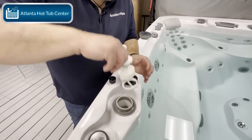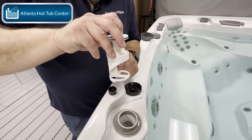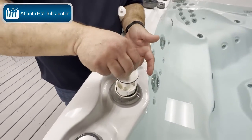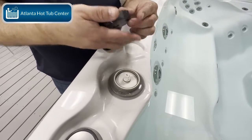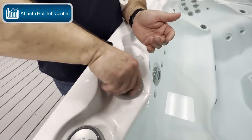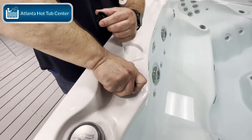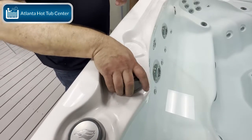Then I'm going to re-insert the diverter valve. You can see the opening in the bottom and how this is chambered, so I want to make sure to put it back in the way that it came out — directly down, push till it stops. Now I'm going to reapply my buttress cap, nice and tight, and the cap goes back on.